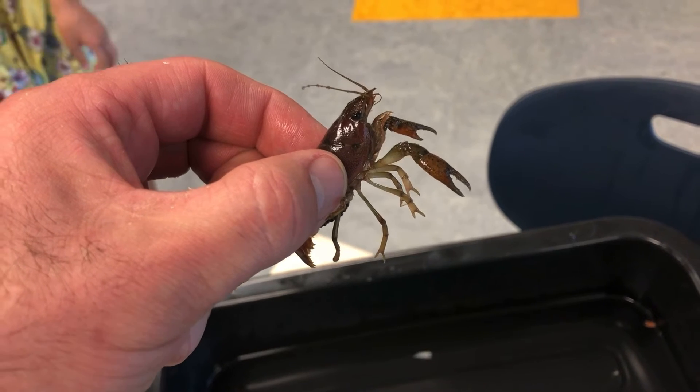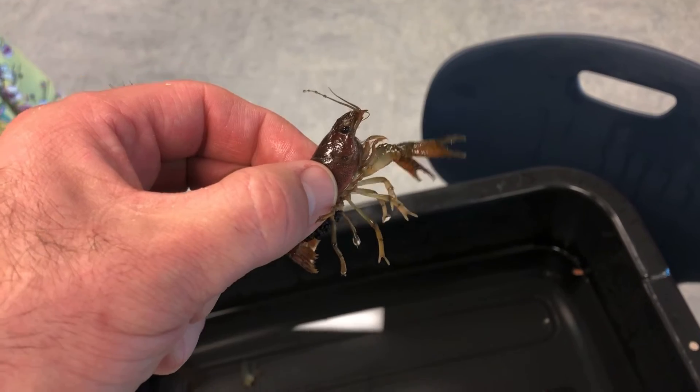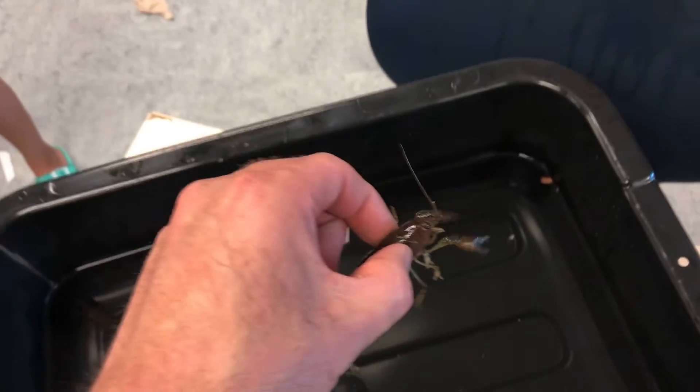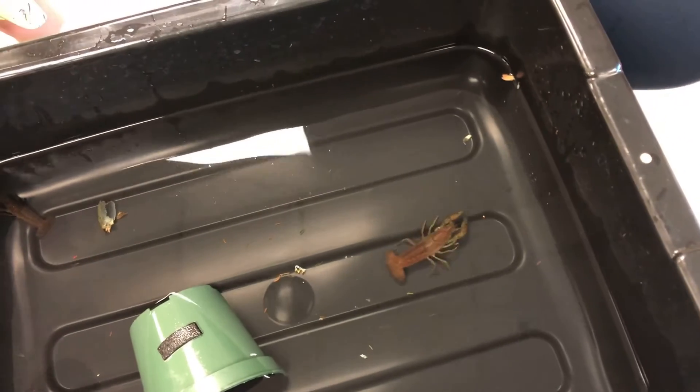Right now she wants me to put her down so she can go hide, because she knows she has a really big job to do. So I'm going to set her down — I just wanted to show you guys the eggs.